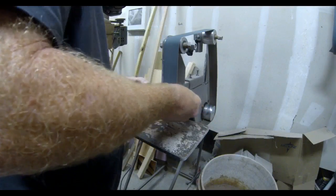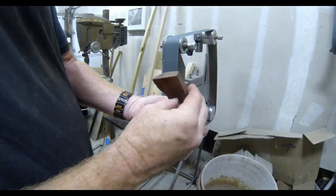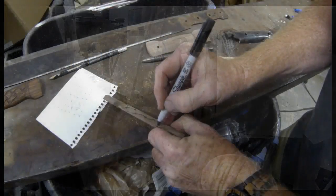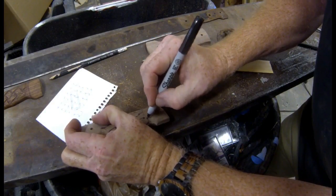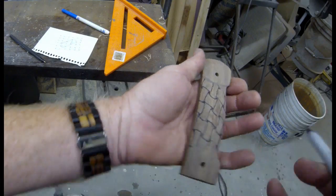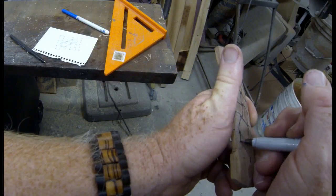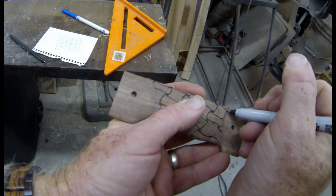I wanted to do all the sanding of that curve before I started to carve the basket weave pattern. You can do this a bunch of different ways — you could download a pattern from the internet and use carbon paper to transfer it onto your workpiece. In the next video I'll show you a very simple way of drawing these basket weave designs onto any flat or curved object. I just free drew this using that technique.